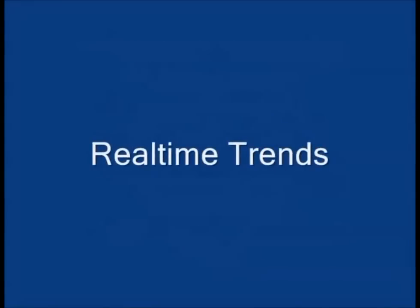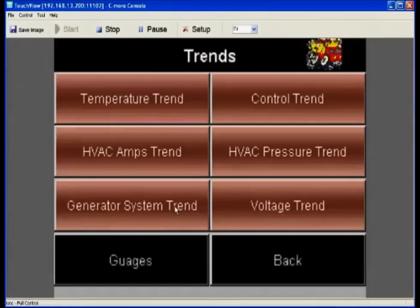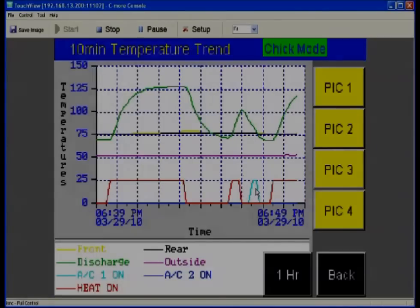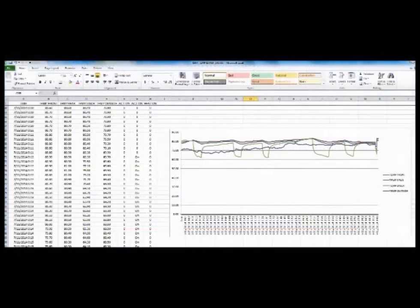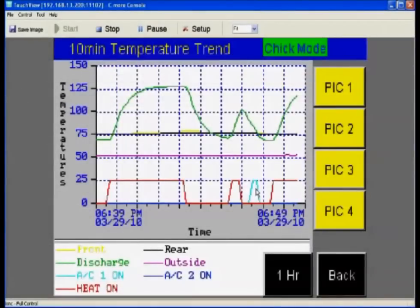The Touch View System offers real-time trending. The trends menu shows trend screens available for temperature, control, amps, pressure, generator vitals, and voltage. The temperature trend shows the discharge temperature as a green trace; red and teal show that the AC or heat are on or off. The trend screens give us a graphical representation of system performance in real-time. All trend data is stored to the USB memory stick for viewing later on your PC — use this data to create or print reports for trip performance, maintenance, or training.